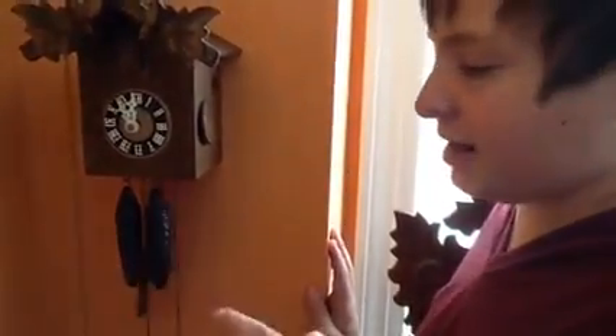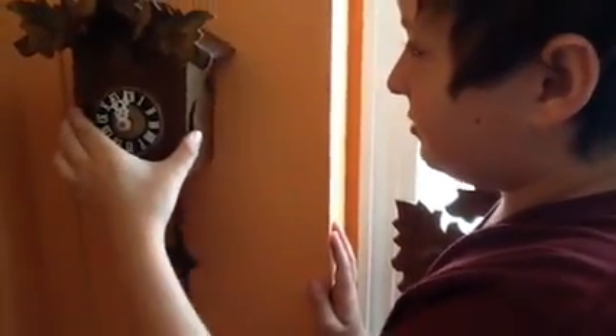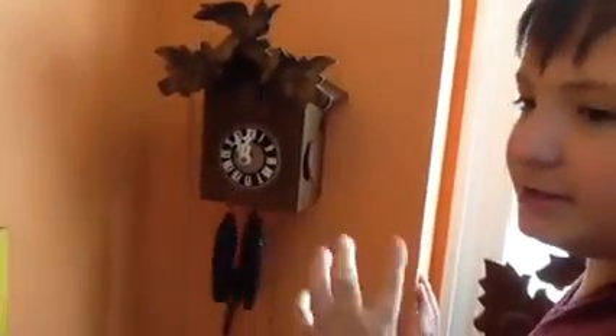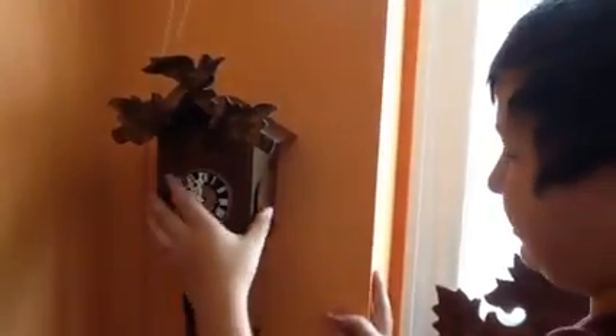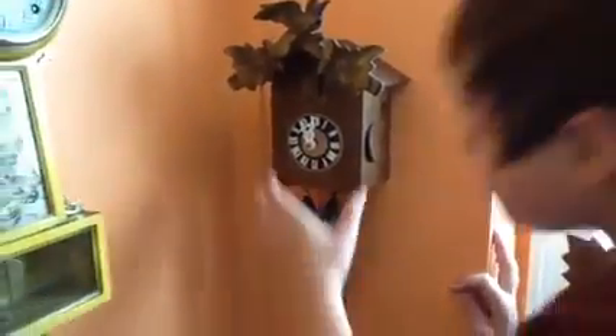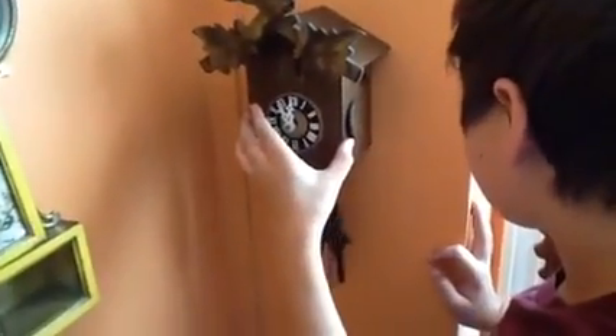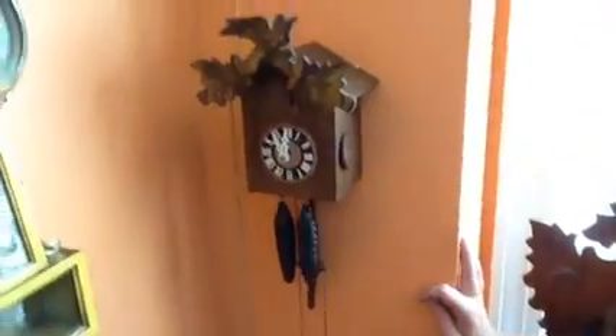What you don't want to hear is an uneven tick-tock where one side is longer than the other. So you can move the clock to one side or the other until you hear an even tick-tock, or as close as you can get to that. Just move the clock until the beat sounds even.